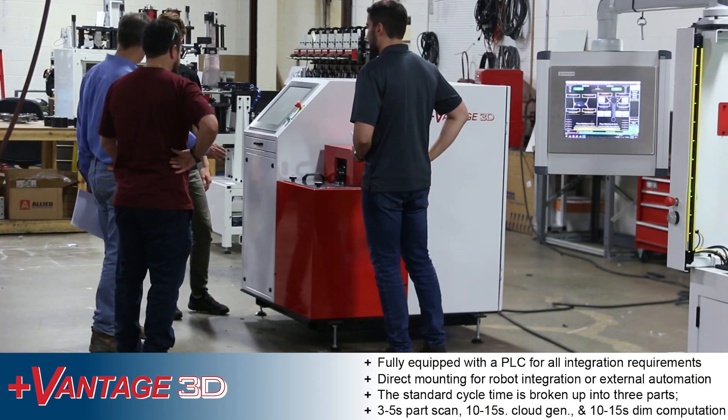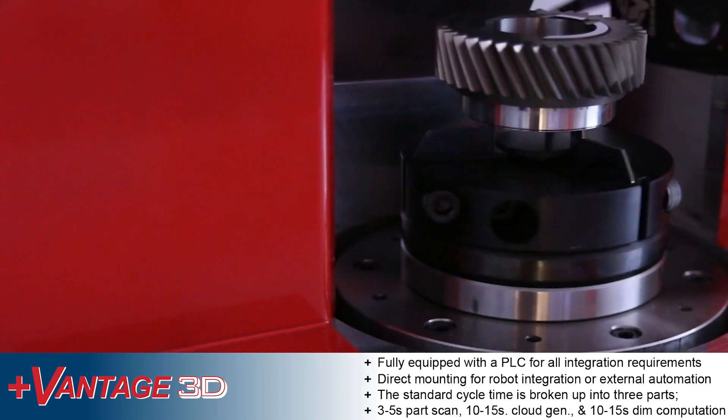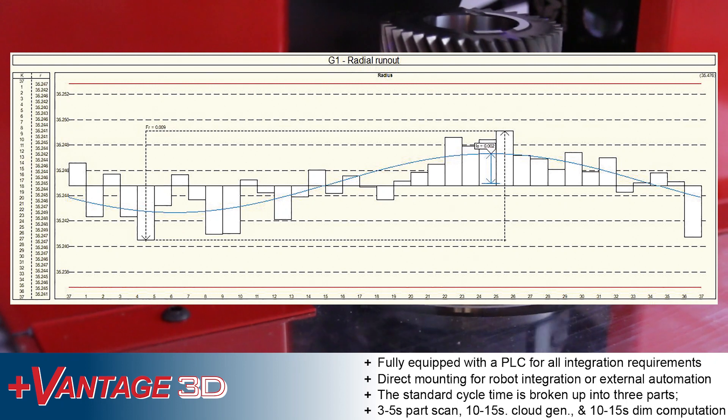The standard cycle time is broken up into three parts: 3–5 seconds for part scanning, 10–15 seconds for point cloud generation, and 10–15 seconds for dimensional computation.